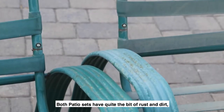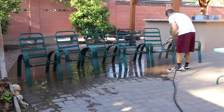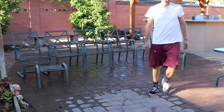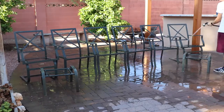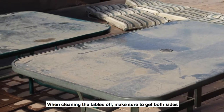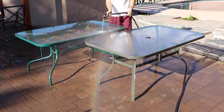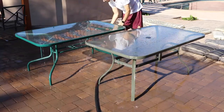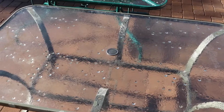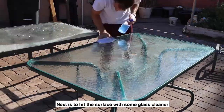Both patio sets have quite a bit of rust and dirt, so the first step is to just hose off that muck. When cleaning the tables off, make sure to get both sides of the glass with a hose as dirt gets caked everywhere. Next, hit the surface with some glass cleaner and give it a second wipe down.